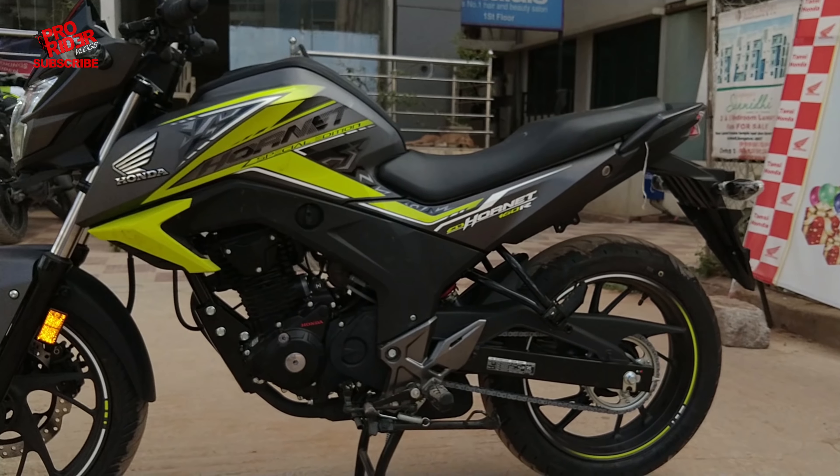Hello guys, welcome to ProRider Vlogs. I'm in front of Tansi Honda here to review the CB Hornet 160R 2018 Edition. So let's go straight to the speedometer.